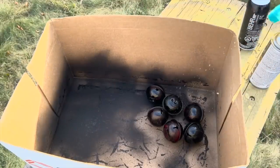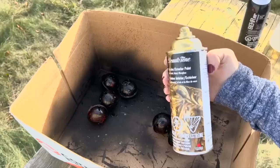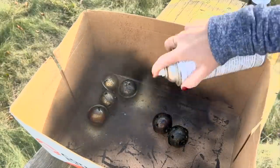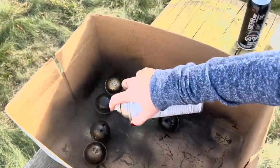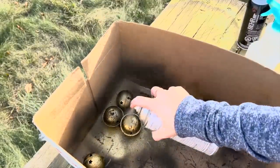Once those dried, I sprayed them with some white vinegar, and while the vinegar was still wet on the jingle bells, I came in with some gold spray paint and lightly sprayed over the vinegar and the black jingle bells. Again, moving them around in the box, beating them up in a way so that they look vintage.